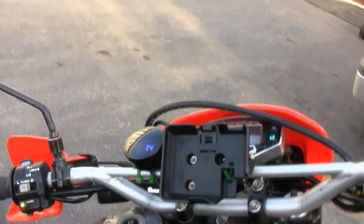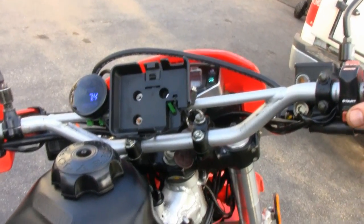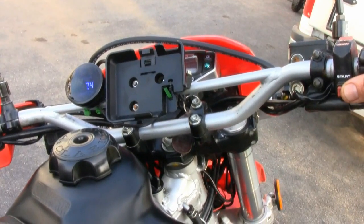Let's just start her up and see how she runs. I've got a wideband oxygen sensor here that I've temporarily mounted for tuning. She starts pretty quick — it's tuned pretty good right now.